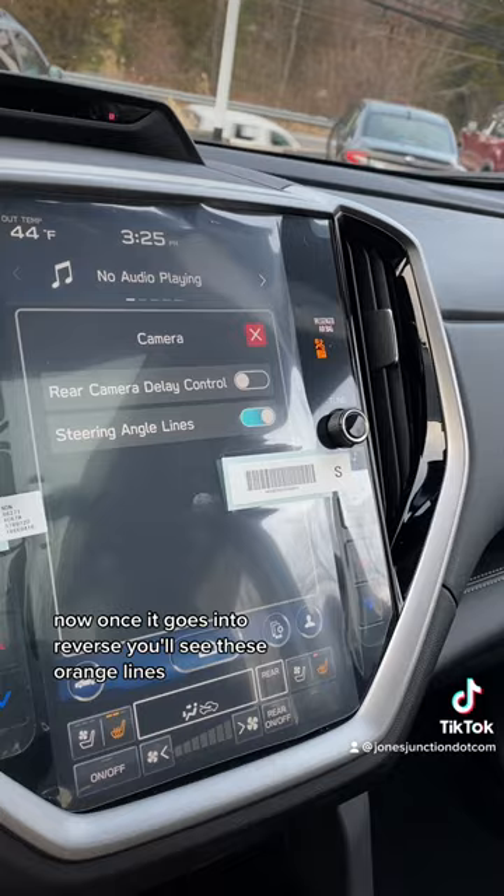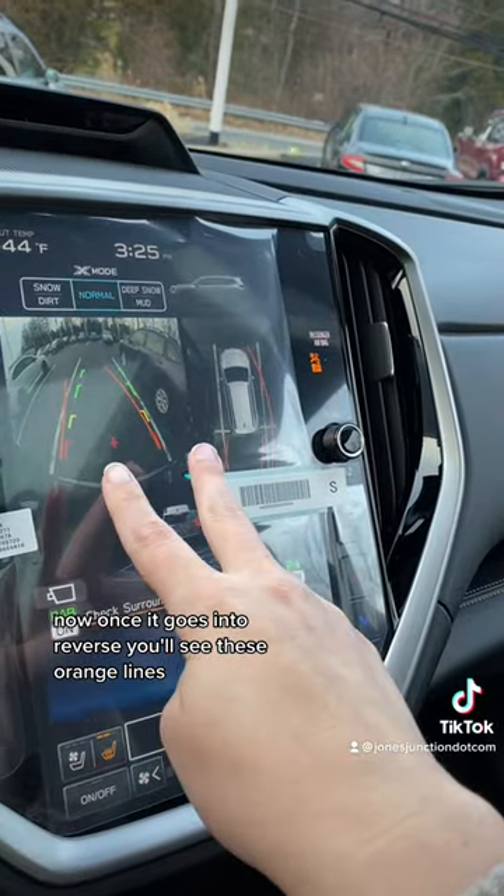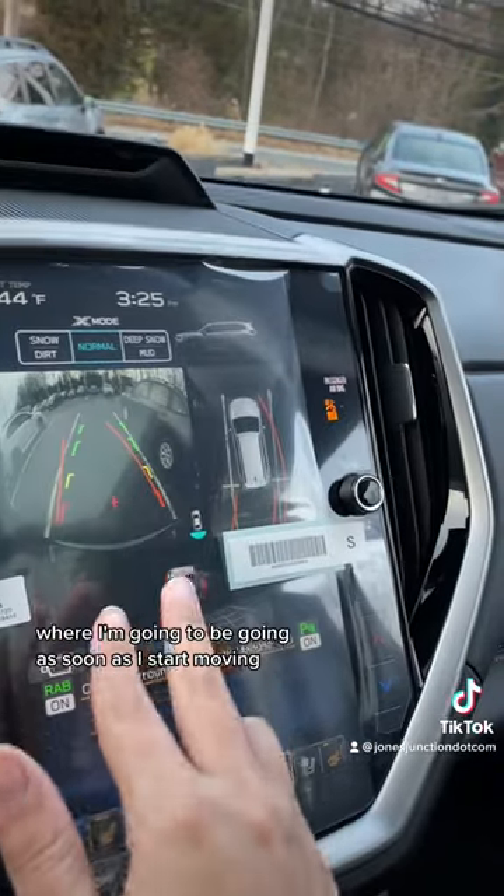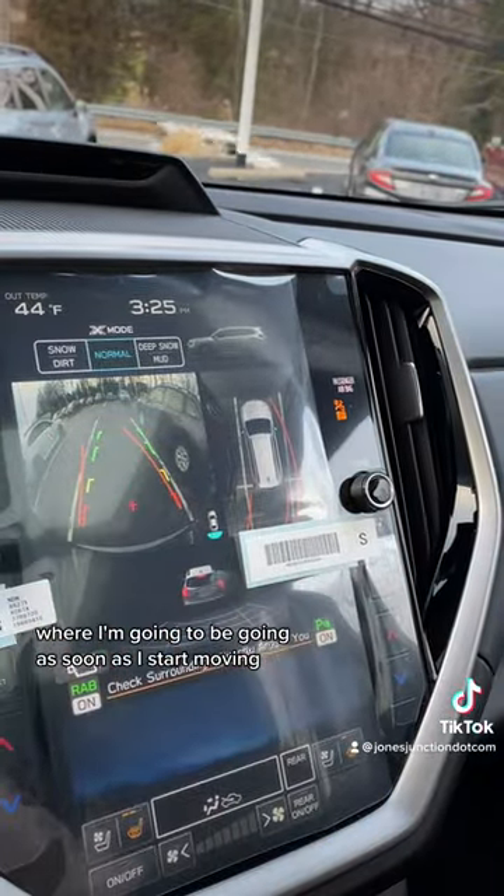Now once it goes into reverse, you'll see these orange lines, and that shows me based on the angle of my steering wheel where I'm going to be going as soon as I start moving.